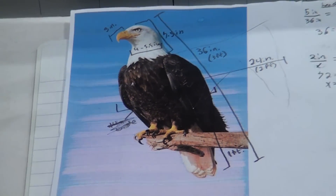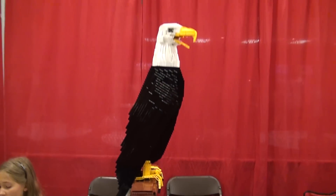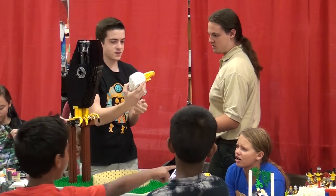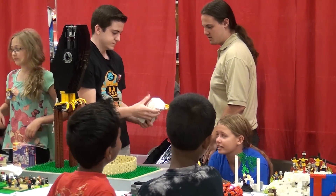So when you're bringing this to a convention like Brick Fair, what's it travel like? The head is held on by two Technic pins, and the motor is on a Technic Axle, so I just pull the motor out and pull the pins out, the head comes off, and the beak comes off the front of the head.